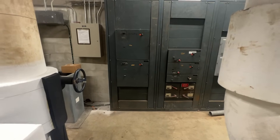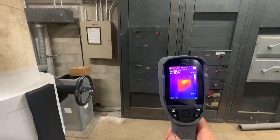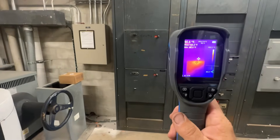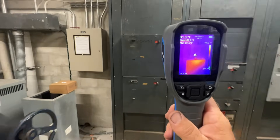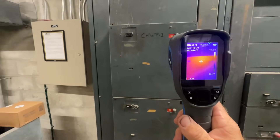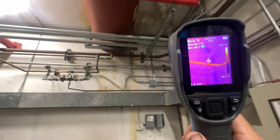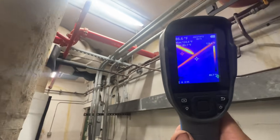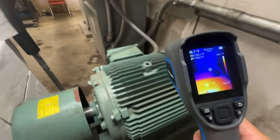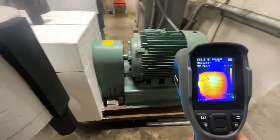We're going to start by just taking a visual. I've got the thermal scanner out here. We're going to scan this panel, and obviously that one that's lit up there - that is our chill water pump. Follow the temperature there, it's roughly 112. Our conduit is definitely glowing, generating some heat. Follow that down - our whip into the motor. Motor is definitely generating heat. It's working.